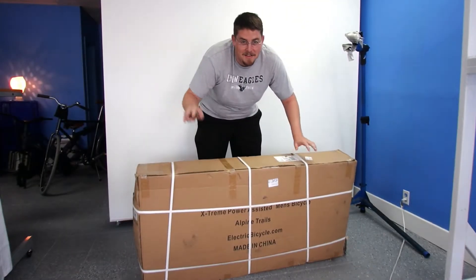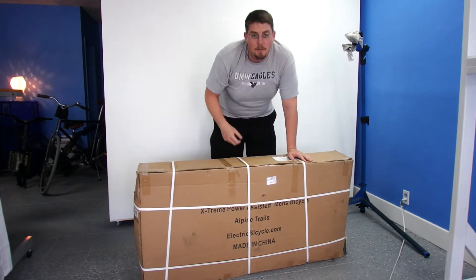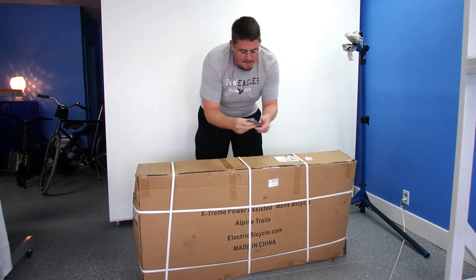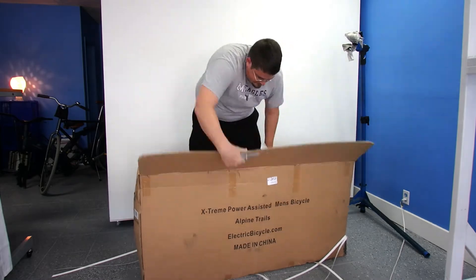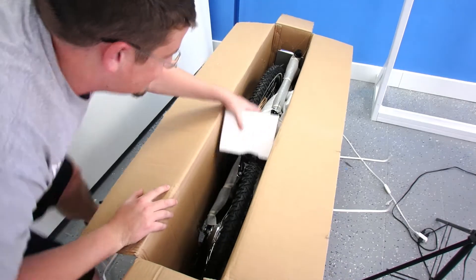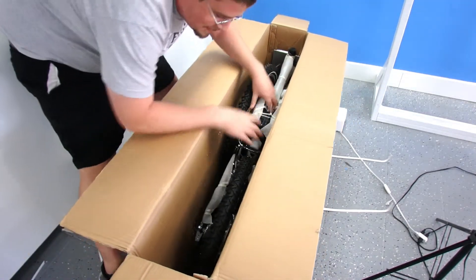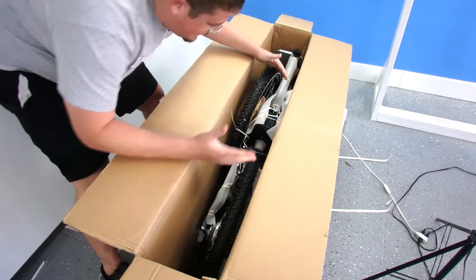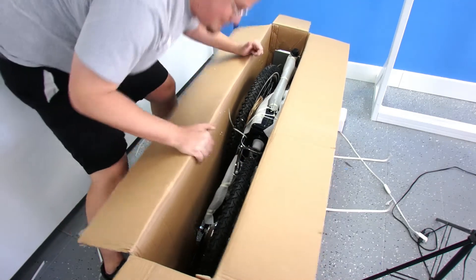So when you get your Alpine Trails, it comes in this huge bicycle box. Inside, all I have to do is put on the front wheel, handlebars, and pedals. It's pretty easy, so let's open it up. Here's what it looks like packed inside the box — it's all wrapped up, you've got styrofoam, and everything else is just zip-tied together, with foam around it to keep it from getting scratched.